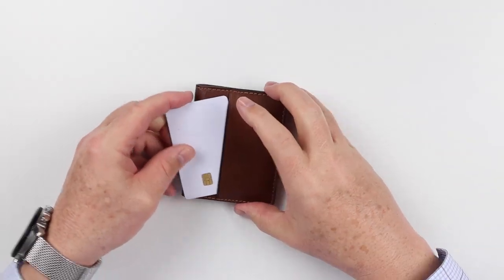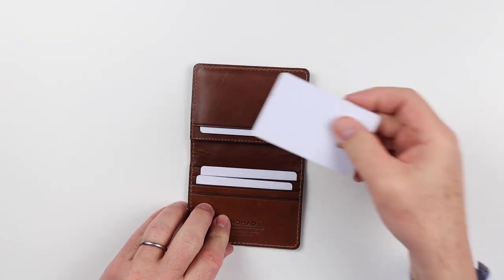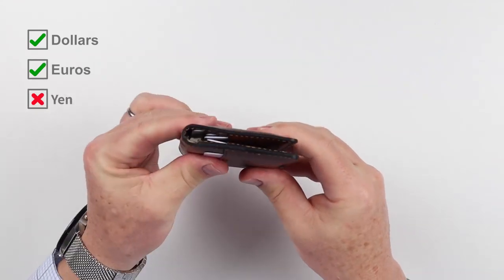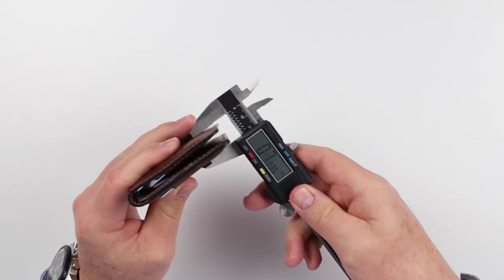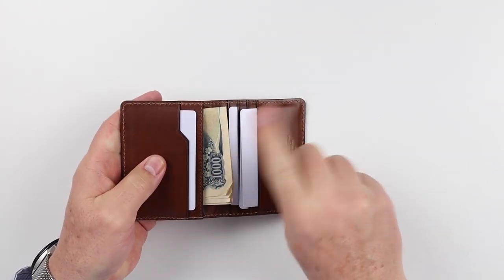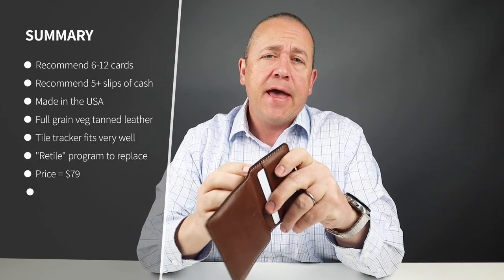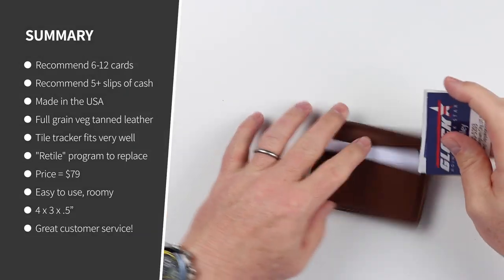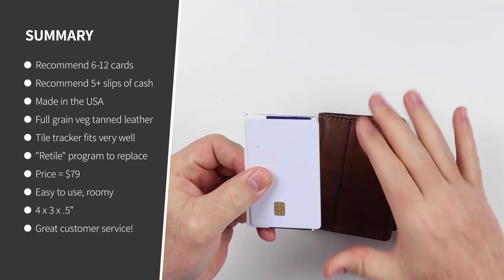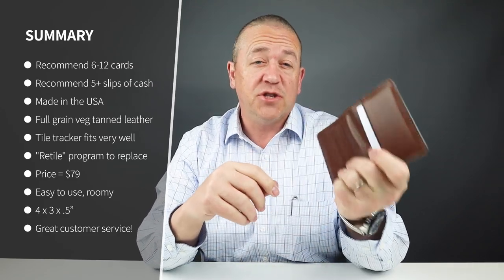Now to the card and cash insertion test. I got six cards in there and four slips of cash, and those notes fit just fine. Business cards also fit just fine in any of the card slots. From a minimalist perspective, probably four cards is reasonable, but seven is fine honestly. The company indicates it can hold up to 12 cards.